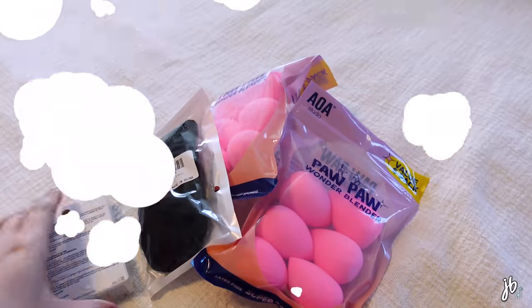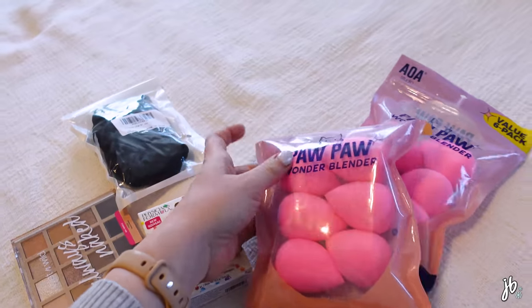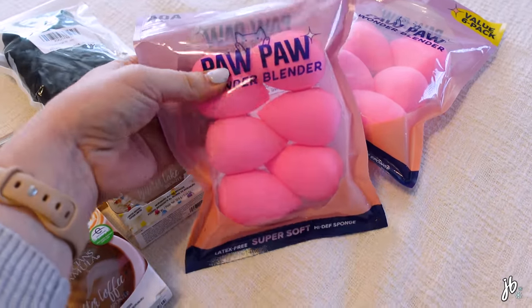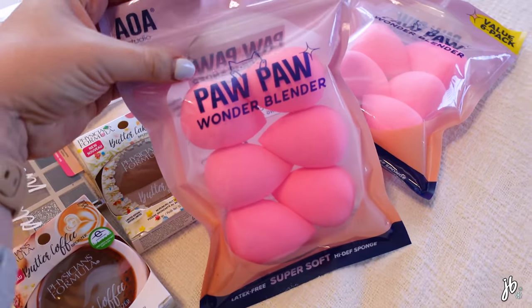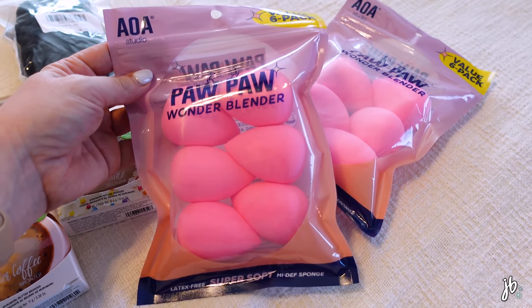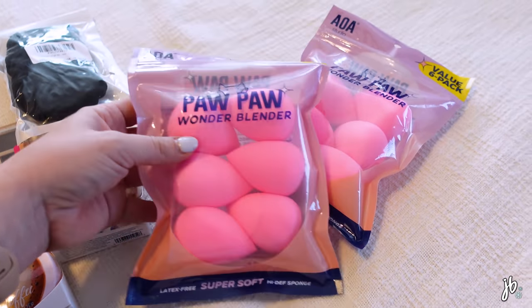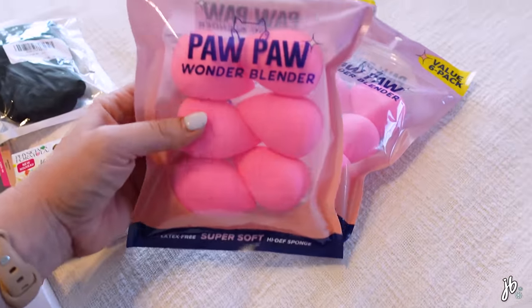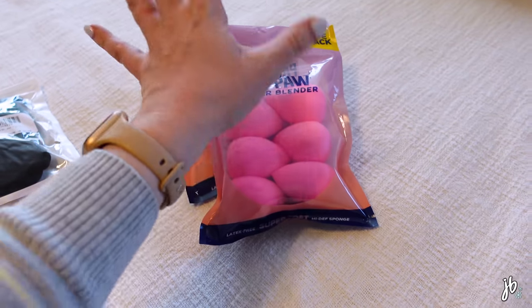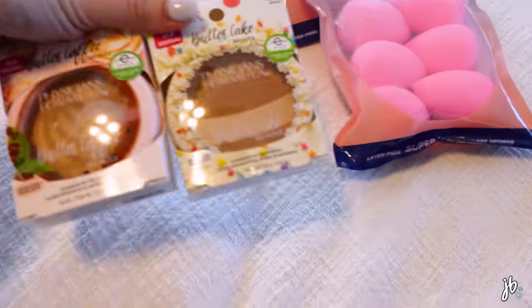I just got an Amazon order in. First of all, these are my favorite sponges — it's $10 for a pack of six on Amazon. I feel like it's a little cheaper on the Shop Miss A site itself but not by enough that the free shipping from Amazon isn't worth it. I bought two packs because I should replace them more often than I do — if I have plenty, I'll actually throw them out when I should.